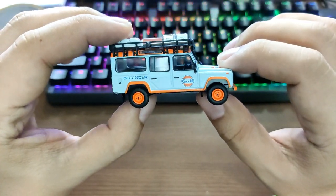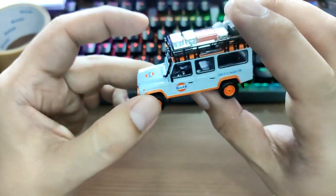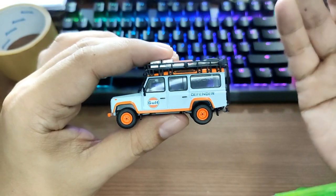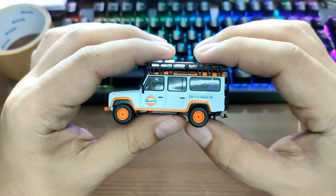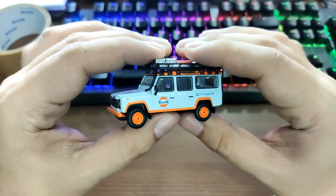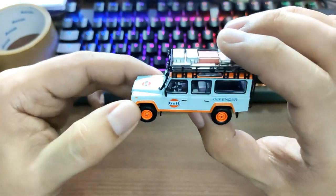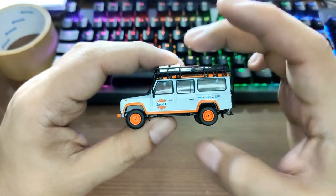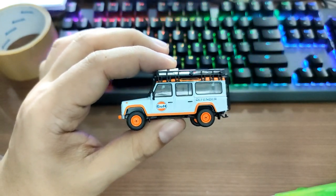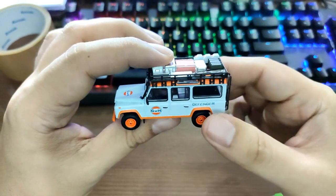There are no opening parts for this, which is a shame. I wish in the future they would add opening parts to their cars — that would be really sick. Their upcoming Kaido House collaboration does have opening parts, but their other cars don't. Let's hope in the near future they add opening parts to more of their cars, even with a slight increase in price.